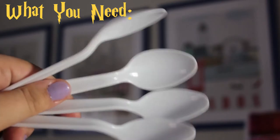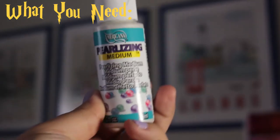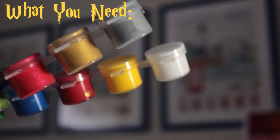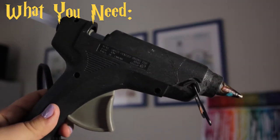You're going to need some white Sculpey clay, pearlizing medium, white, yellow, and gold paint, some paint brushes, and a glue gun with some glue sticks.